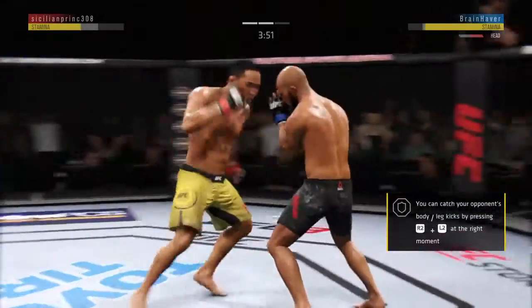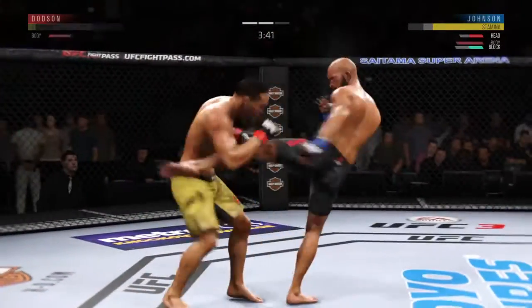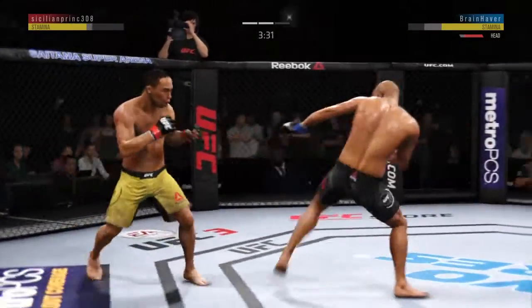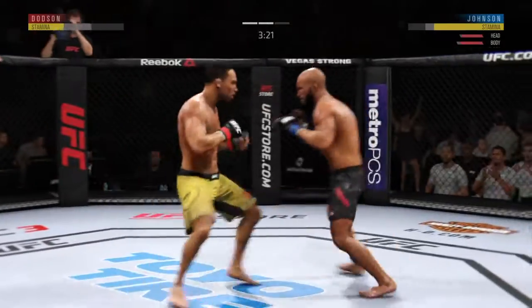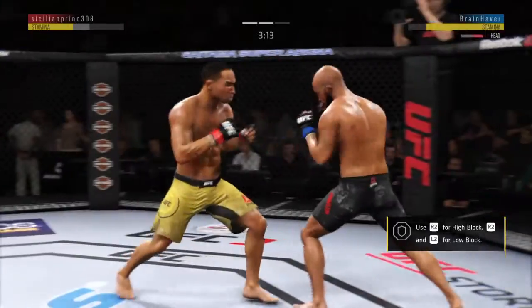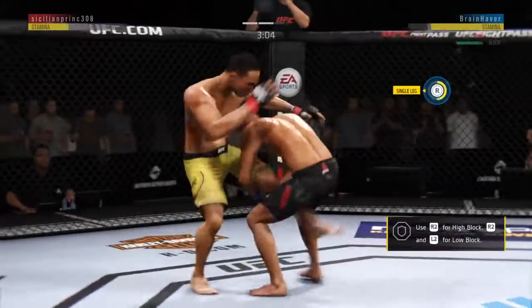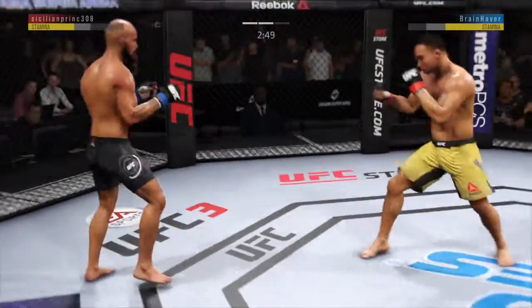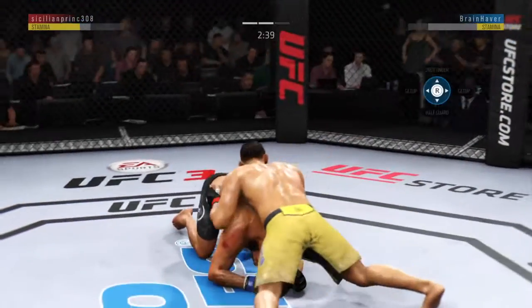Pretty good block there, and an even better counter kick to the body by Dodson. Very nice shots landing. Tags him with the uppercut. Able to land to the body there with the left kick. Beautiful timing with the left hand. The left hook hits home. It looks a little wobbly on his feet — this could be it right here. Back to the feet. Here he goes again. Excellent movement and transitions here on the ground, staying busy. Now he's on his back.